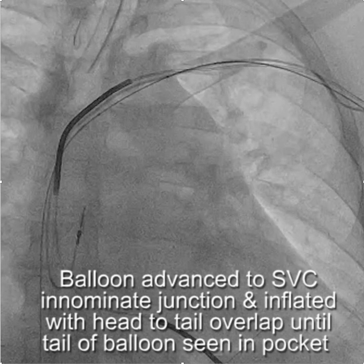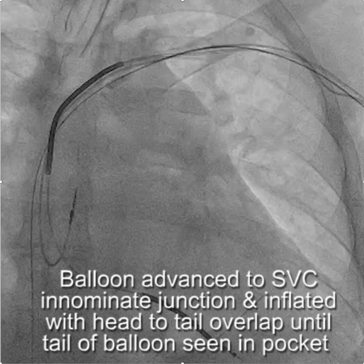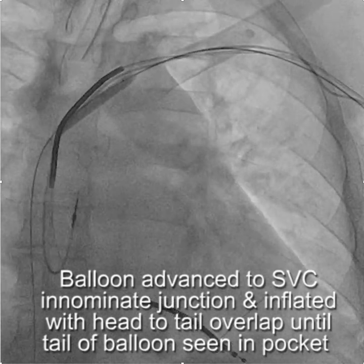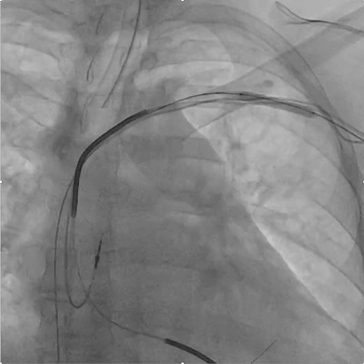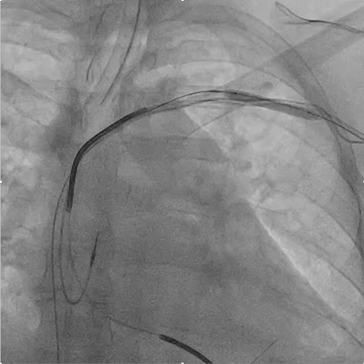You can give it a push there — if this were just a glide wire, you may not have enough support to advance the balloon. This is actually an older case, so we're still using the six millimeter balloon here; we've pretty much gone to nine millimeter as our standard balloon. You do your first inflation at the innominate-SVC junction, then do a head-to-tail overlap until you see the tail of the balloon in the pocket. It's really important that you do that last inflation — although it does cause some anxiety, patients don't bleed to death, I promise you.